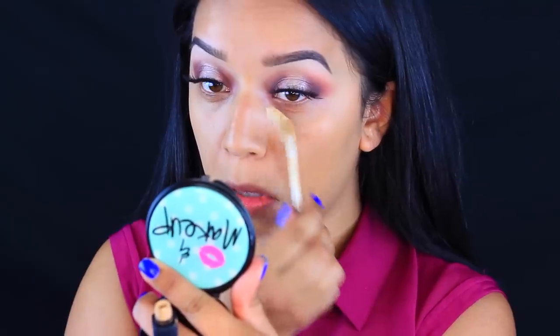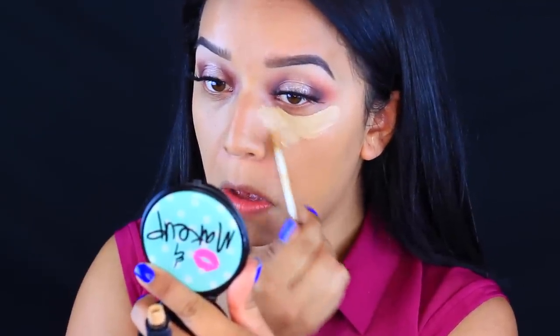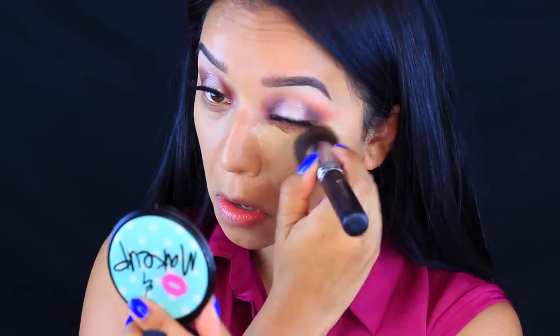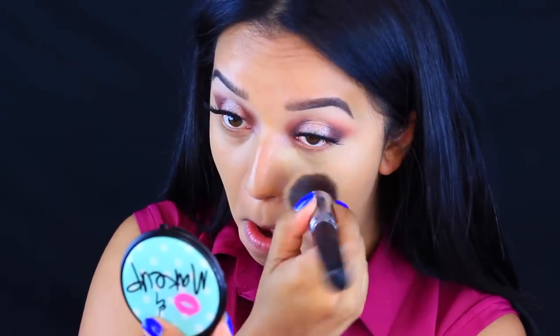Then I'm going to go in with this NARS Creamy Concealer in the color Medium Ginger. I'm just going to take my flat top kabuki brush and use it to blend everything out. Now I'm quickly going to set that with this e.l.f. Your Minerals Transparent Veil, using my e.l.f. blush brush to set it.